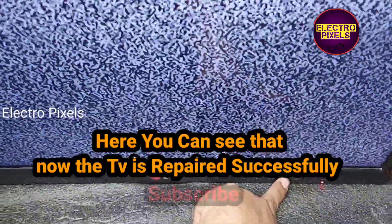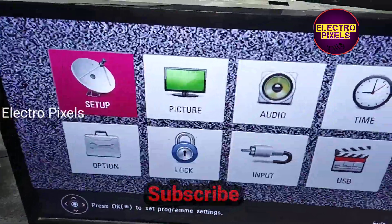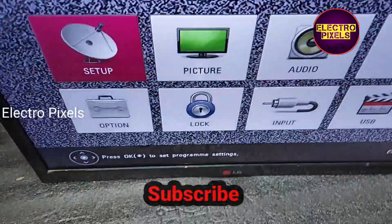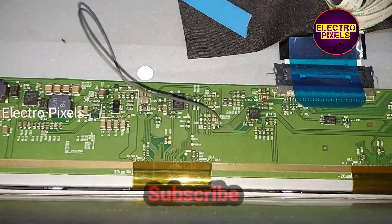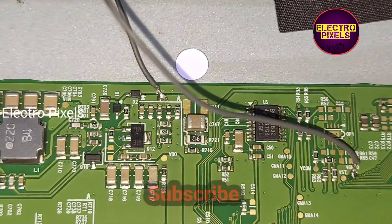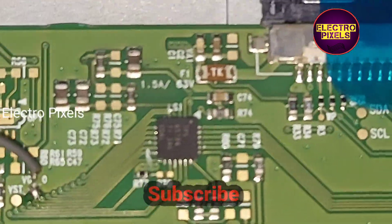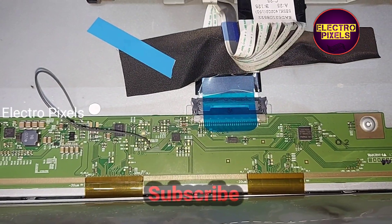Hope you like this video. If you like our channel, please don't forget to like, share, subscribe and press the bell icon for getting further notifications. See you in another video with other interesting topics. That's all for today — thanks for watching.